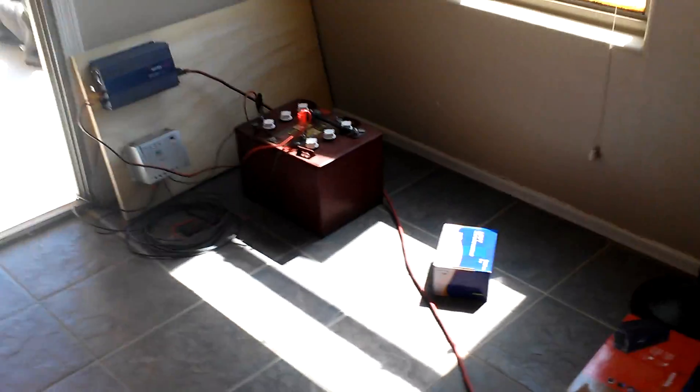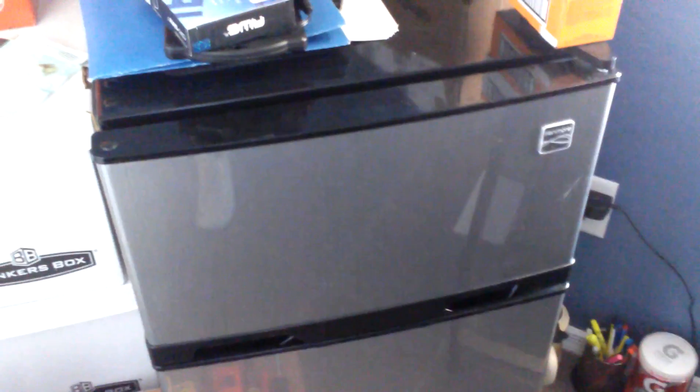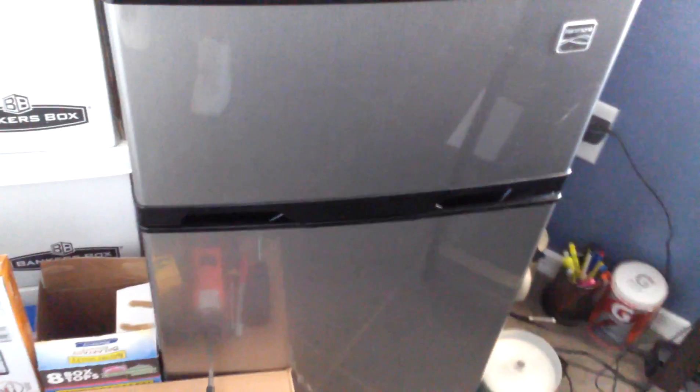I'll show you guys that once it's up and going. This mini system right here is running my whole office — I'm off-grid, not paying anything for it. I can also run it at night. I've got this little mini refrigerator here too, which I'll run once the bigger inverter is in. Wattage has gone down to 97.6 watts running all this stuff.